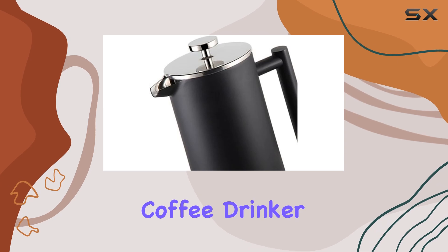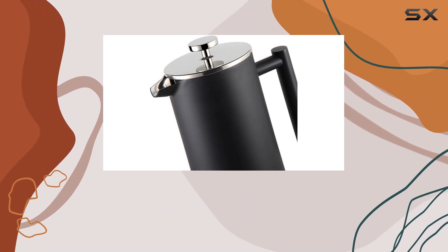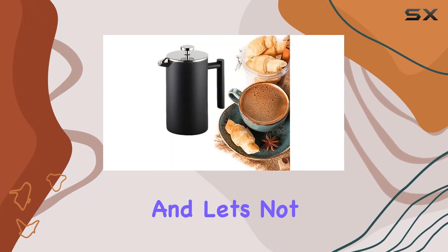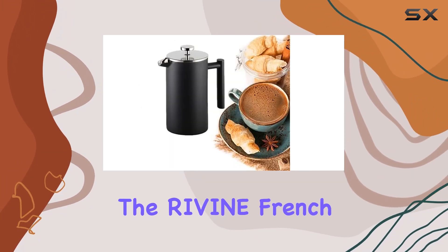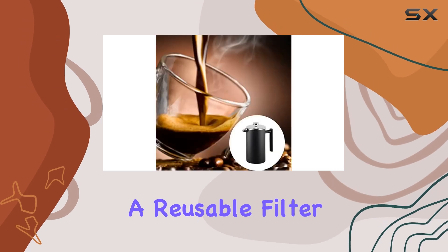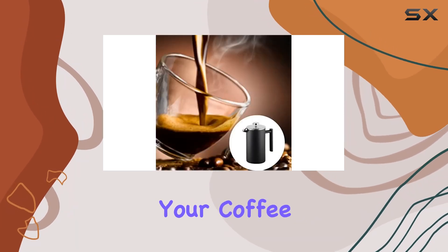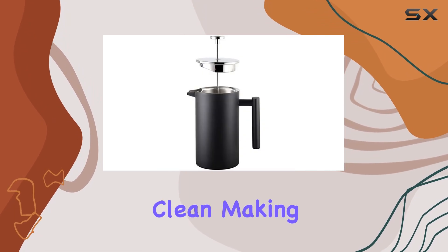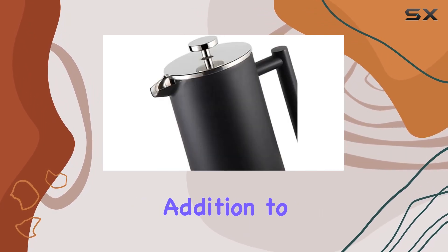Whether you're a daily coffee drinker or an occasional brewer, you can count on this French press to stand the test of time and deliver consistently delicious coffee. And let's not forget about convenience — the Rivine French Press features a reusable filter, so you can enjoy your coffee without the need for disposable filters. Plus, it's easy to clean, making it a hassle-free addition to your morning routine.